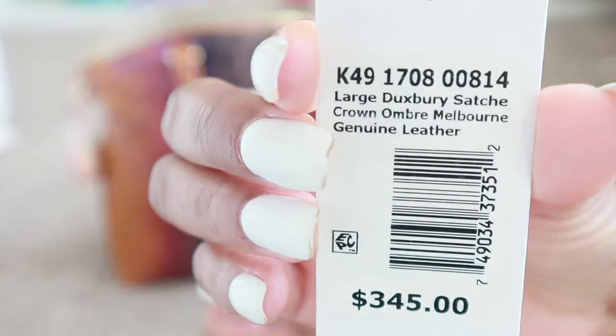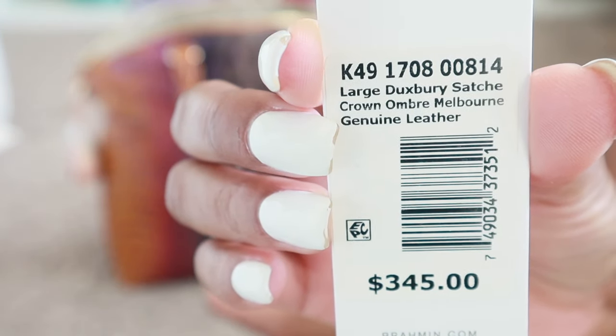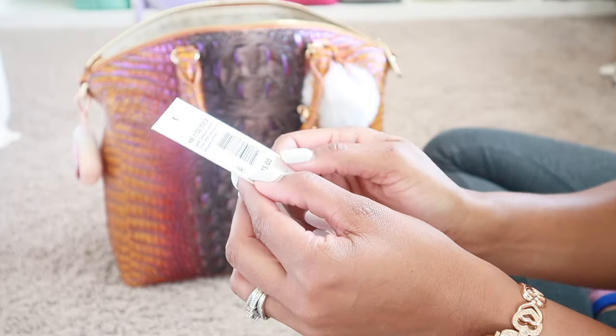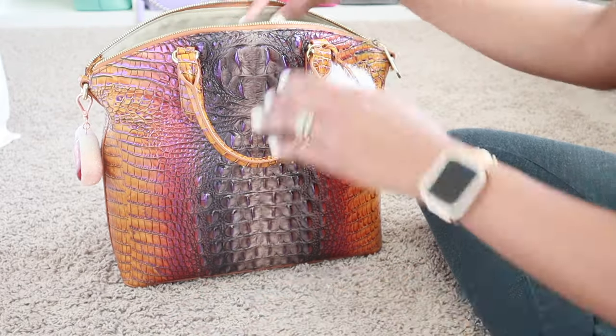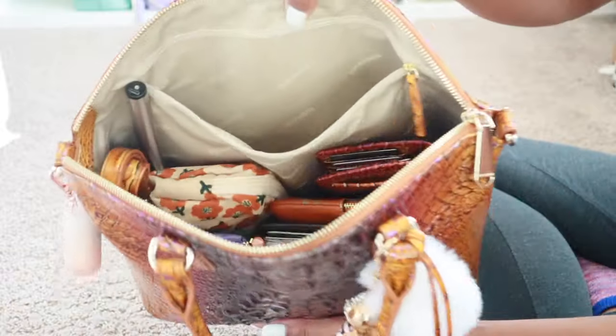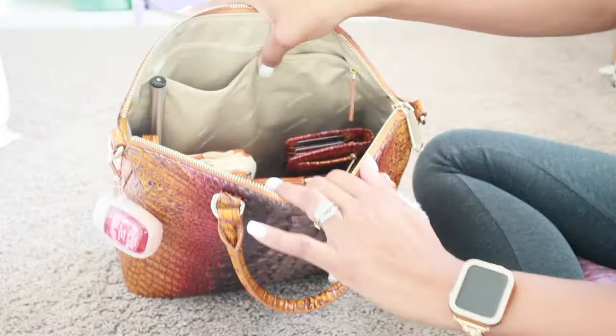This is the tag for the bag in case you're curious. It's called Crown Ombre as far as the color. It's the large Duxbury satchel. It retails for $345 but I got it off the outlet sale so it was like $240 or $230 something like that. That pocket is completely empty. As you can see, it does say Brahmin all throughout — that's how the entire inside of the bag is.